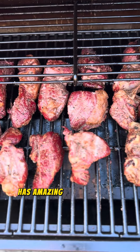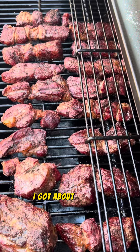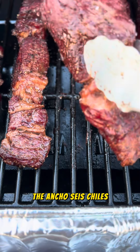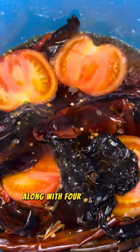It has amazing bark and a great color. Next, I'm going to rehydrate some chiles. I got about 15 chiles de guajillo, three chiles de ancho, six chiles de puya, and three chiles de alba into a pot with water along with four tomatoes.